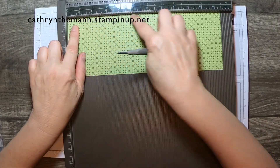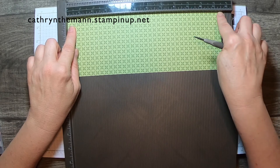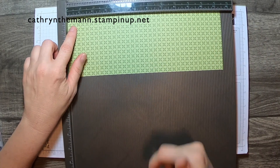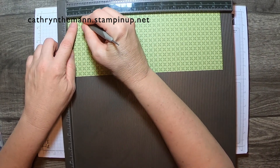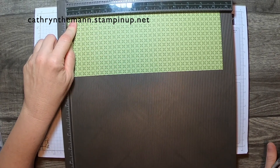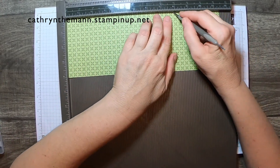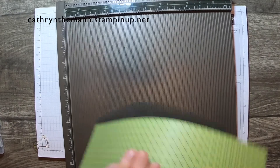We're going to score with the eleven and a half inch side on the top, and we're going to score at one inch, four and a half inches, and eight inches. That's it.